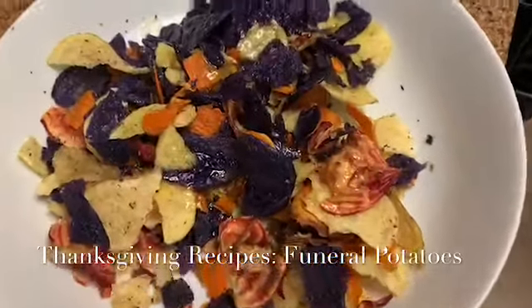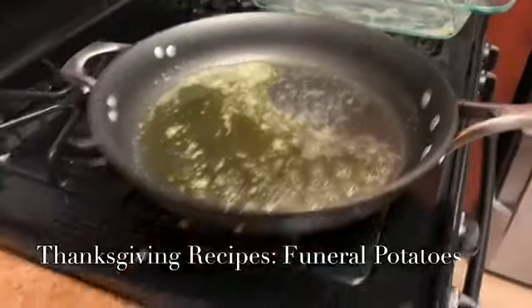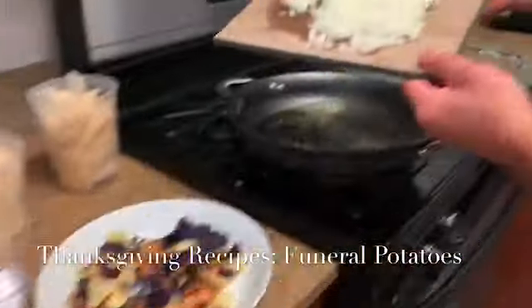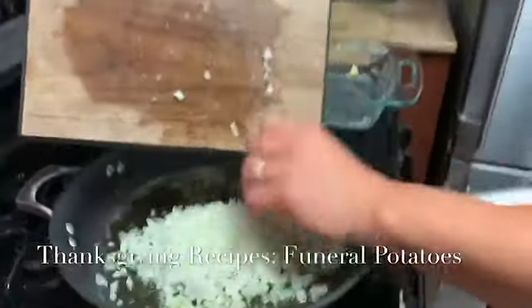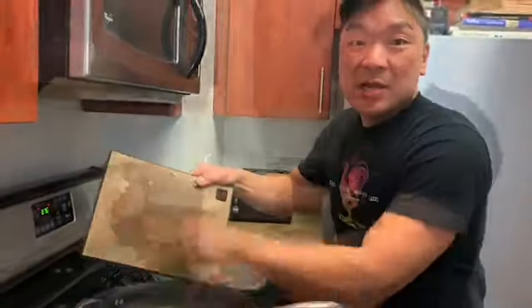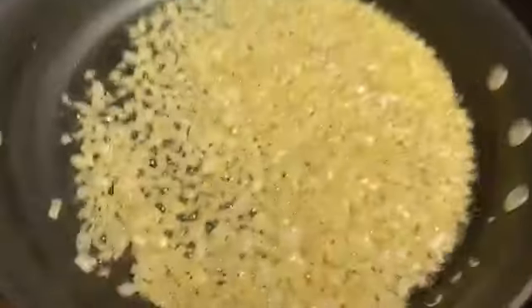With the same pan, I'm gonna turn the heat back up and we're gonna sweat the onions. This is about half a large onion, diced. We're gonna sweat that out, and then from there we'll start cooking the potatoes. We're here for about five minutes — you can put a little color on it, that's fine.